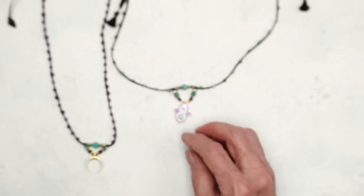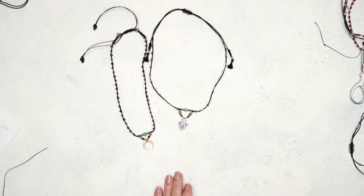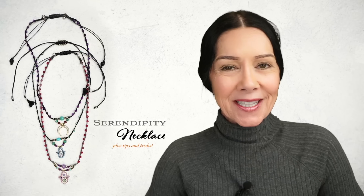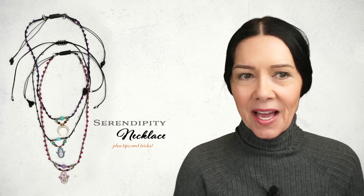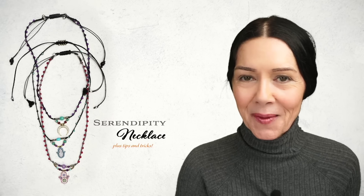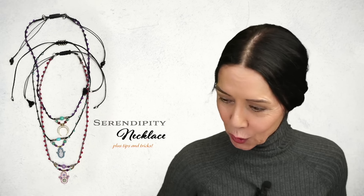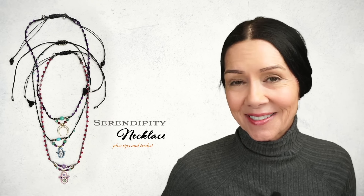Anyway, that is our project. I hope you enjoyed this. Honestly, I think it's one of my favorites to make because when I finish it, I just never know what I'm going to get — it's like a big surprise. Anyway, I hope you enjoyed this tutorial. I'll see you guys. Bye!